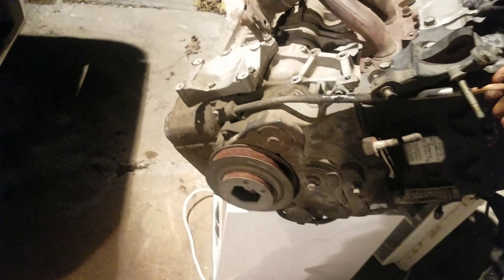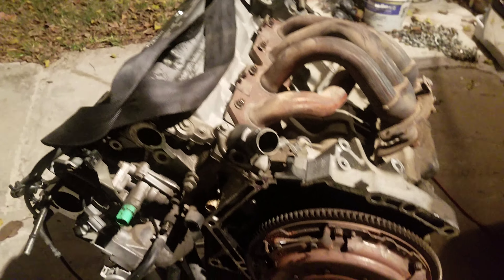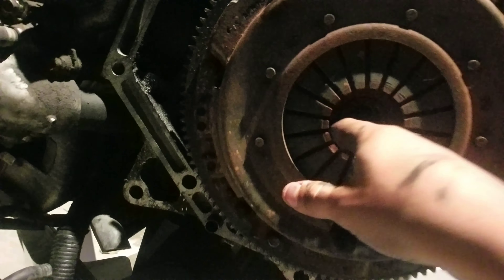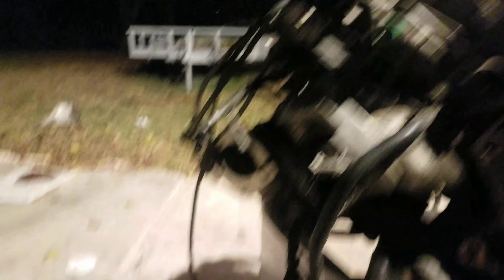Here's the engine — it is an H22A4, came out of a Honda Prelude SI. Everything looks good, no leaks, nothing. The clutch is right here, it's OEM I'm pretty sure because the springs and everything looks original. The VTEC solenoid is here too, which most of the ones I was looking at don't come with.